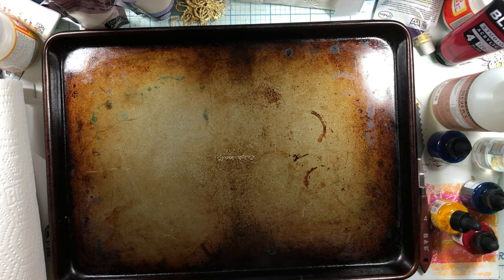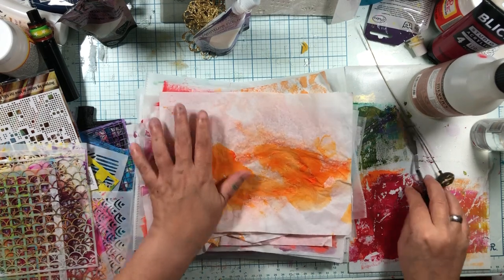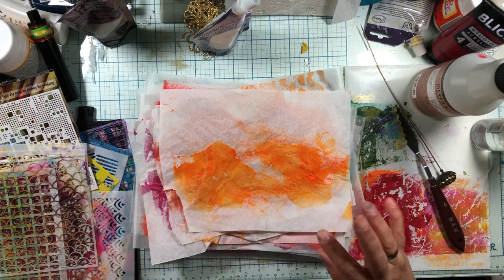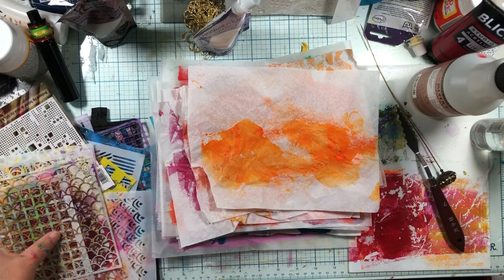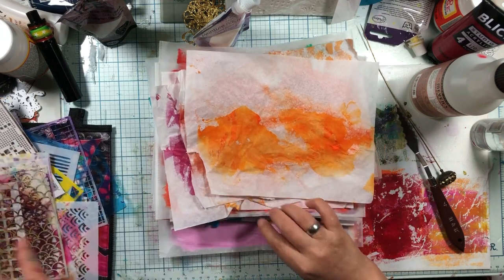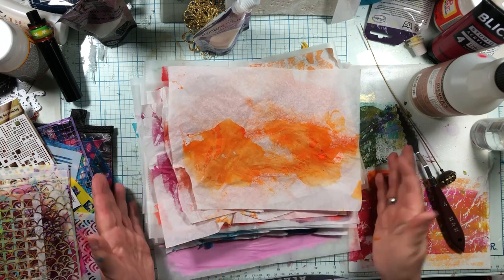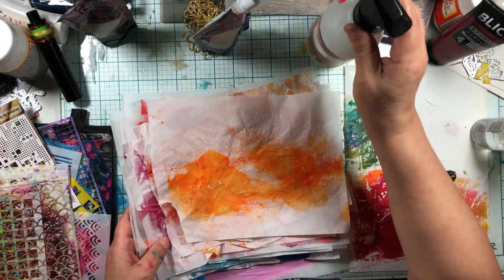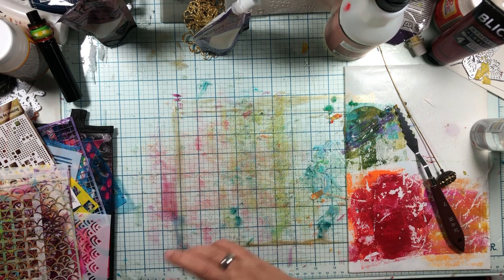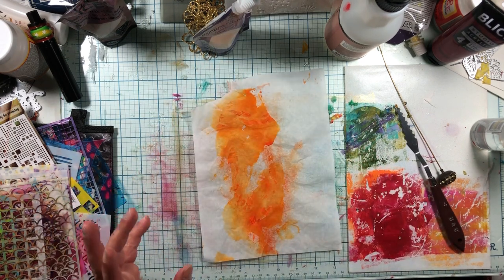I'm going to let this dry and I'll be back. This is kind of a two-day, wreck-your-craft-room thing that you want to do a bunch of. You'll see I have a ton of papers and then we're going to use stencils — you want smaller stencils for this one. Don't do it for just one project; make a ton of these kinds of papers all at once so when you need them, you have them.